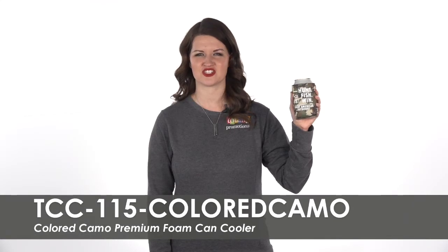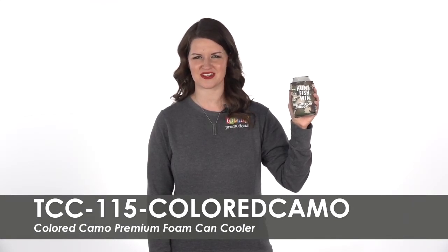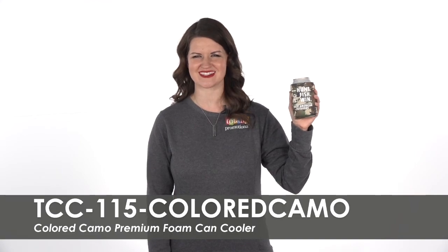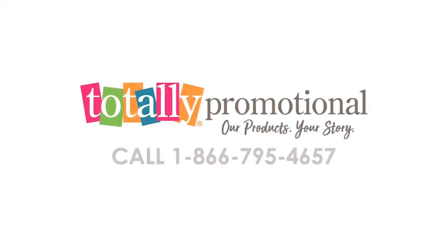Stand out at your next trade show or convention with these unique can coolers. To learn more about our Colored Camo Premium Foam Can Cooler, view the product details or call for assistance. Thank you.